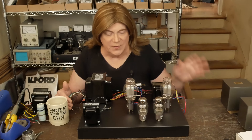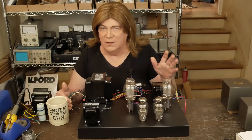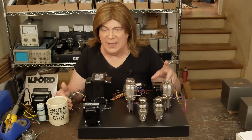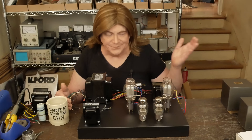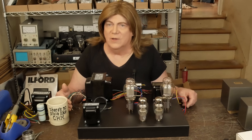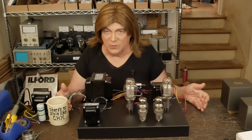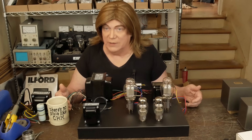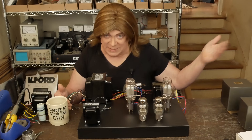These are the 20 watt 3.5K output transformers I had wound at Musical Power Supply. I've never used them before, but after listening to their transformers on my EL34 amp I know they make a really good sounding transformer. They're local - in Tennessee, not far away.